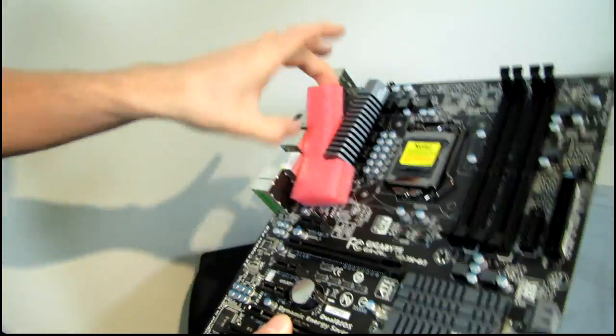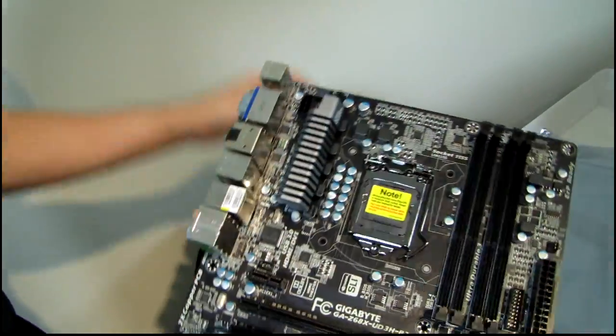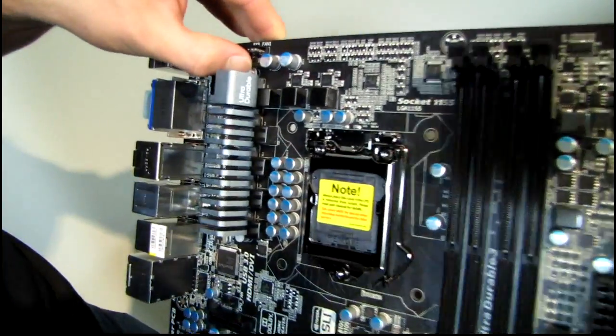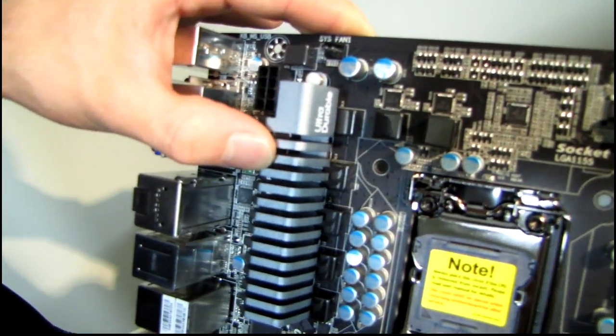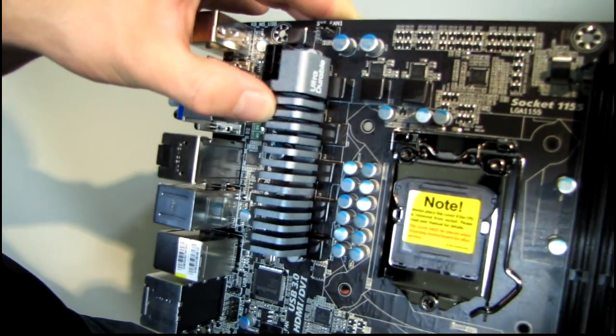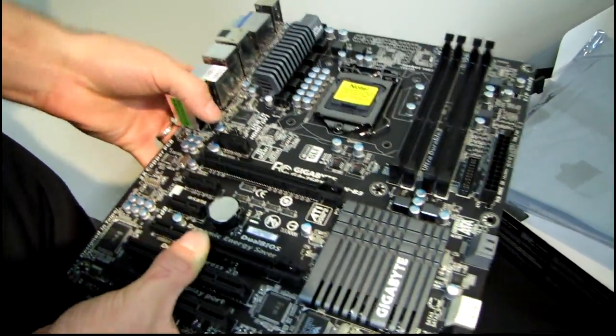I'm going to go ahead and guess that the foam is there to prevent the MOSFET heatsink from moving around during shipping. It does use plastic push pins, so while those are not a risk while the board is stationary, while it's being moved around it could loosen the bond between the thermal compound and the MOSFETs themselves.